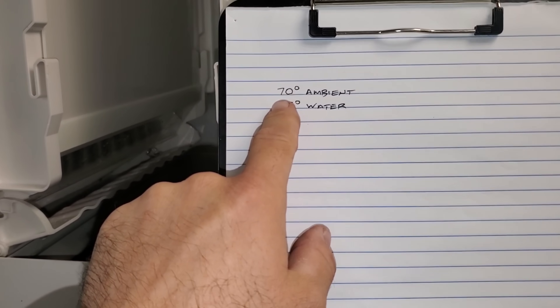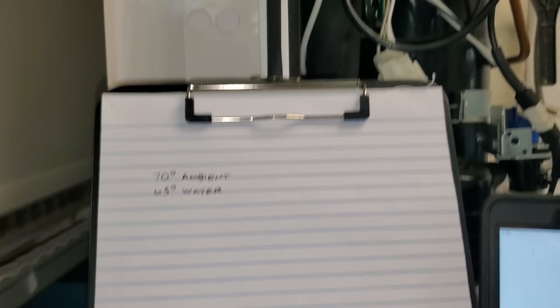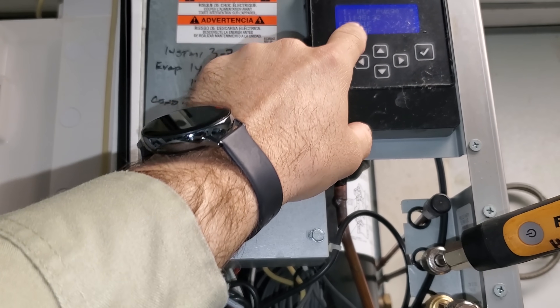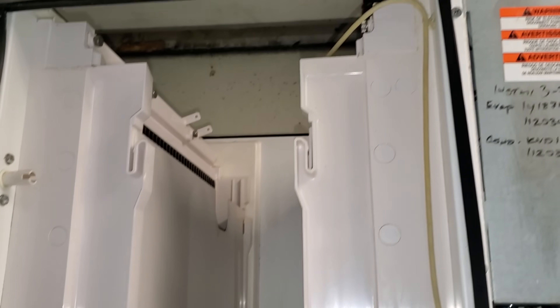Here's all the information. I took my outdoor ambient temperature — 70 degrees — and my water temperature — 65 degrees. As soon as we go into freeze mode, I'm going to start my stopwatch and we're going to time the cycle, then write down the pressures about every two minutes.